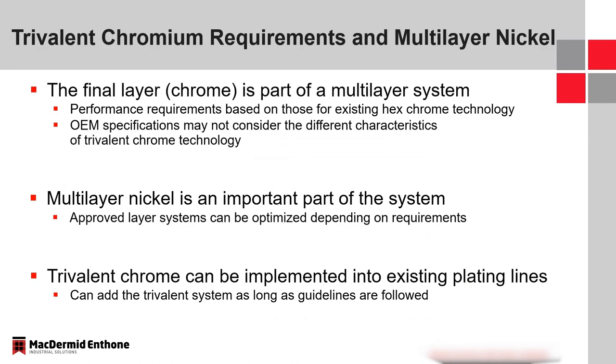The chrome layer is extremely thin compared to the other layers underneath — sometimes 30 microns of nickel, 25 microns of copper, and only about 0.3 microns of chrome on top, just a flash compared to the metal layers beneath it. However, the performance requirements for trivalent are still based on those stringent requirements for hexavalent, so anything developed must meet those specifications. Some OEMs are developing specifications solely for trivalent chrome, while others are keeping them the same and saying it doesn't matter if you're utilizing hexavalent or trivalent, as long as you meet the specification. Multilayer nickel is important, and you can optimize the performance of a part depending on the layers within that construction.